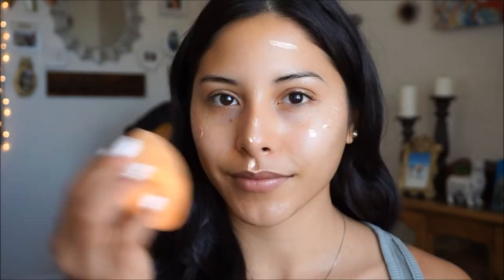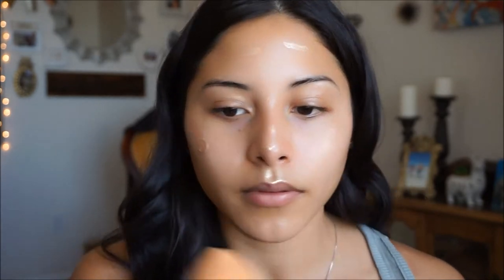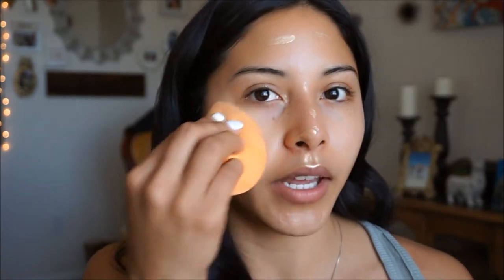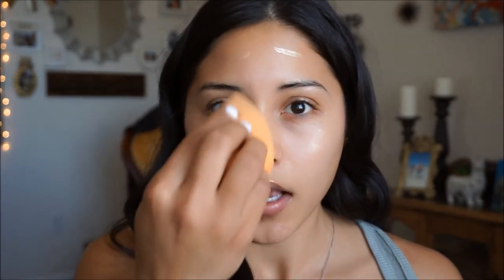We're going to go in with our beauty blender and just blend it out. I do want to create different videos but I'm not exactly sure what kind of videos you guys would be interested in watching. So if you guys have any suggestions, go ahead and let me know in the comments down below — I would love to hear your feedback and guidance as to what you guys want to see.